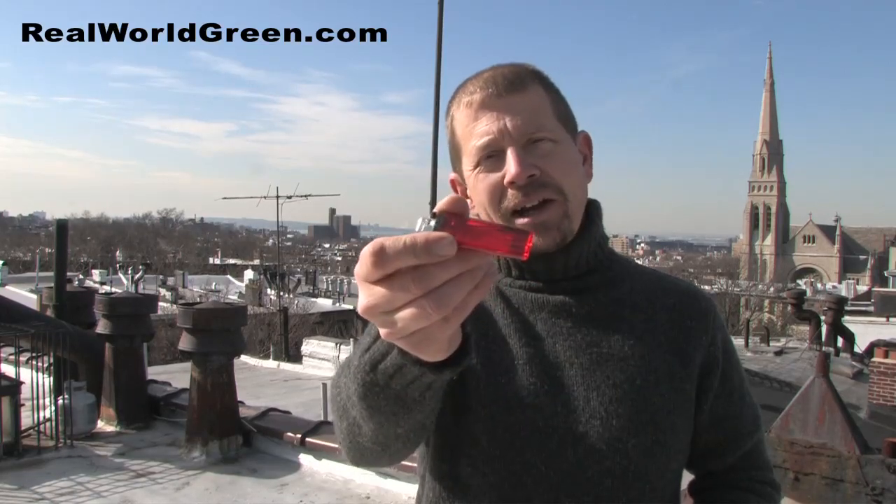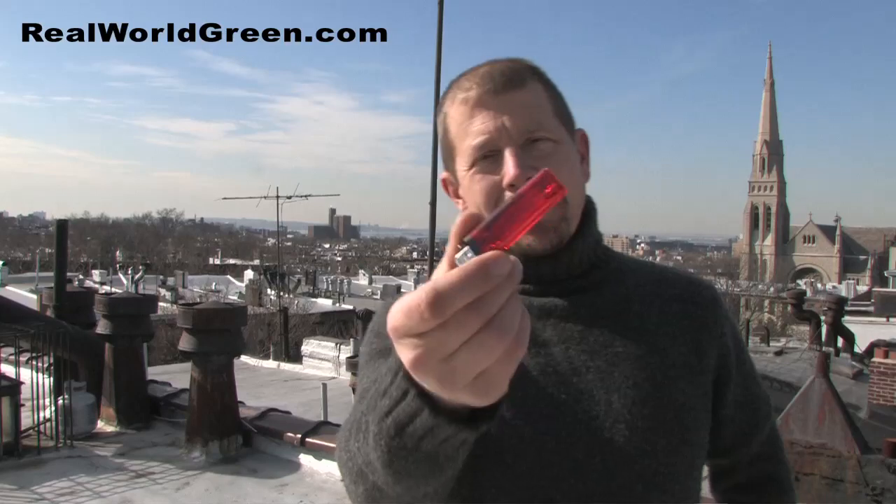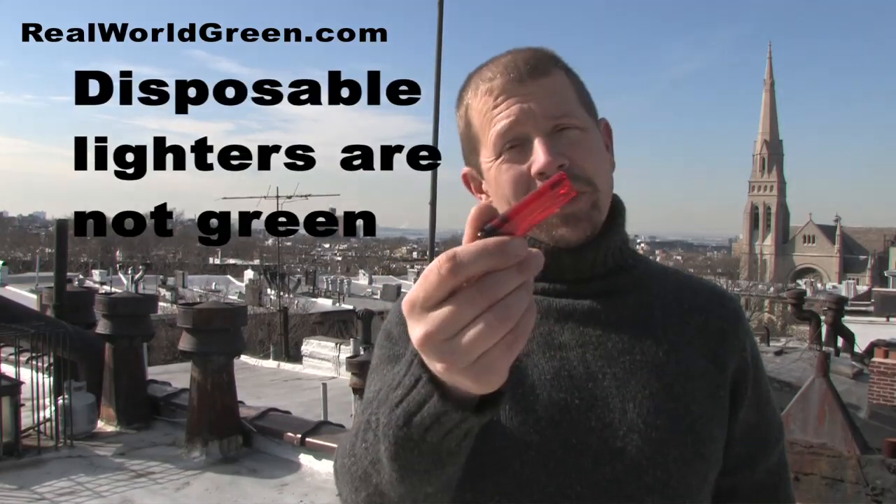Hey everyone, I'm Eric Rochow and this is Real Wood Green. This week's green tip considers butane lighters of all things, but seriously these things aren't really very green, so I'm here to tell you about alternatives.